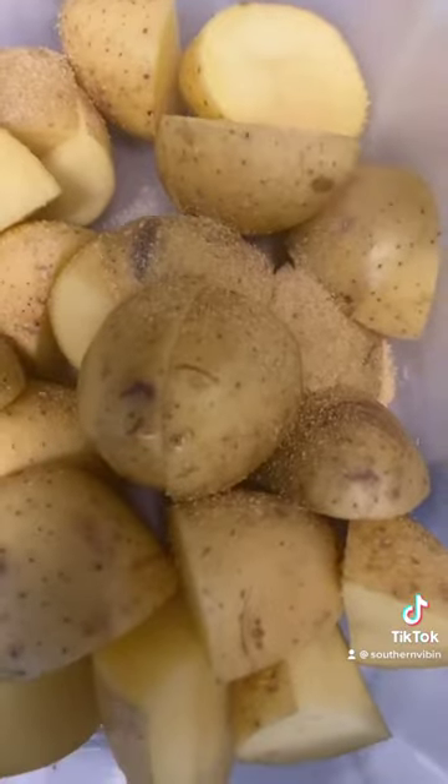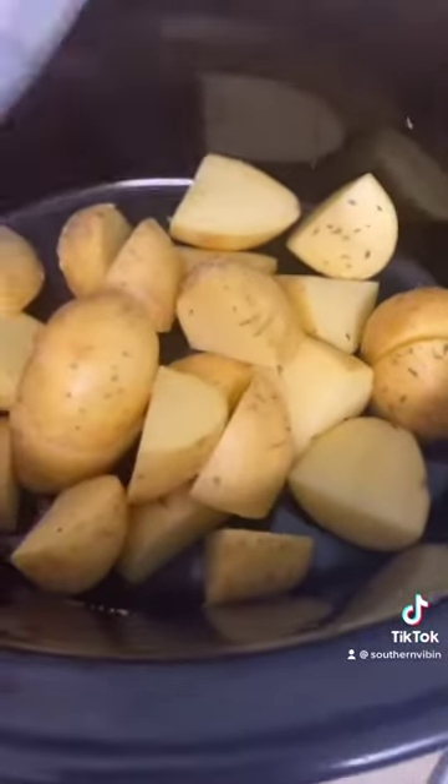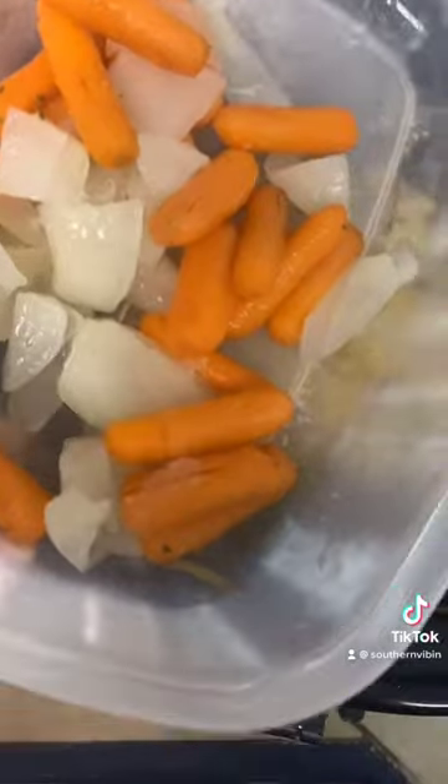Quarter cut your potatoes, add garlic powder and a little bit of parsley flakes. Dump your seasoned potatoes in your crock pot, then cut up some carrot and some onion and go ahead and dump that in the crock pot too.